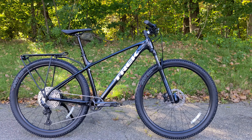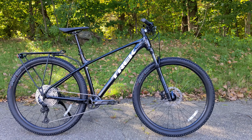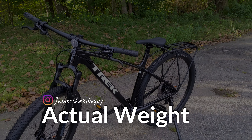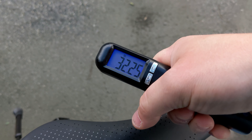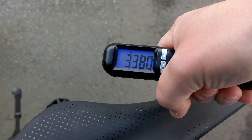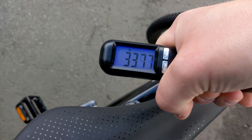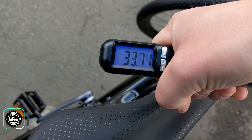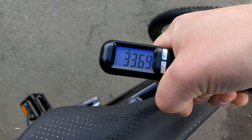Now that we've taken a look at those interesting specs and features, let's go ahead and find out what it weighs. The actual weight of this police service bike in a size large comes in and weighs...